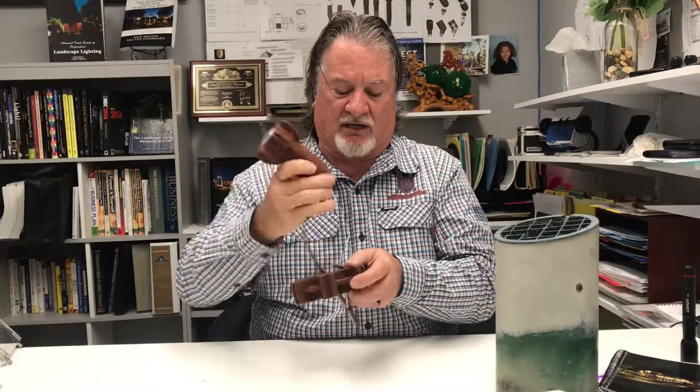The modifier is comprised of two components: our rocket fixture and the modifier itself. The rocket light goes into this, and this is an adapter into a well light.